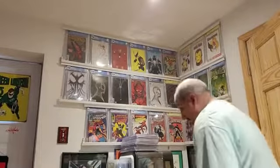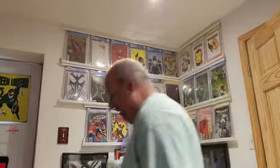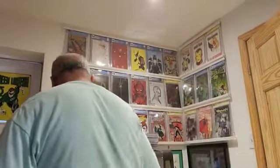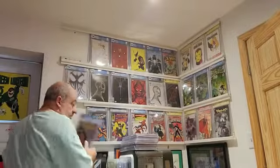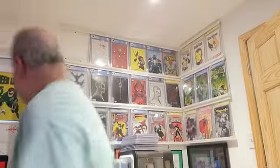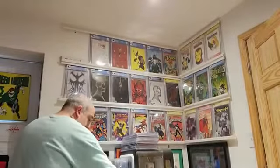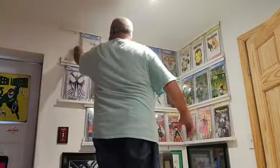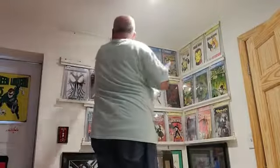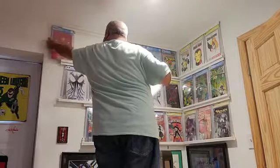I have to use the stool to get to these other guys. I don't know if I can reach these. A stretch — probably could. I'm going to need the stool because I'm a short person. There we go.